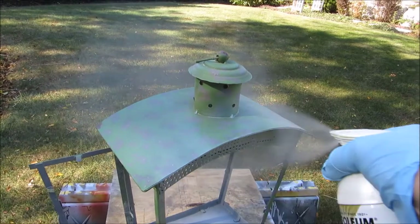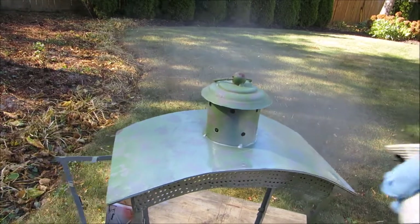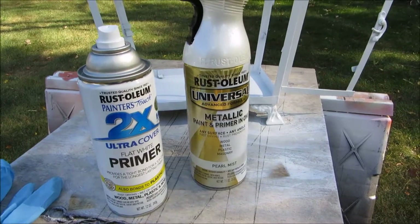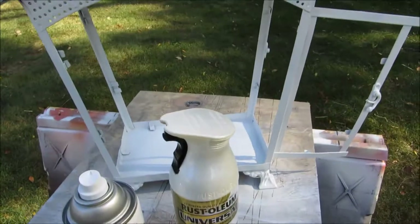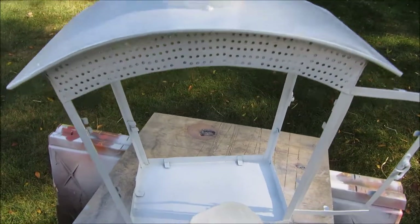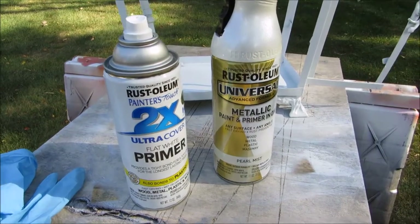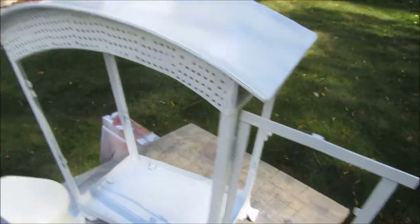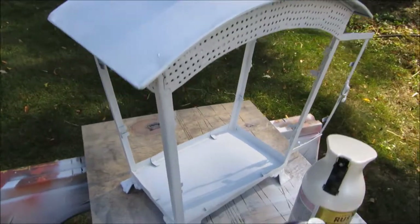I'll go ahead and start spraying. I ended up starting with the Rust-Oleum metallic pearl mist paint, but I wanted an opaque look and it was doing more of a translucent mist effect. So what I did was spray with white first — that's what I had — and then I'm going to put two good coats on today. Tomorrow I'll do the pearl mist over the surface, and it's looking good.